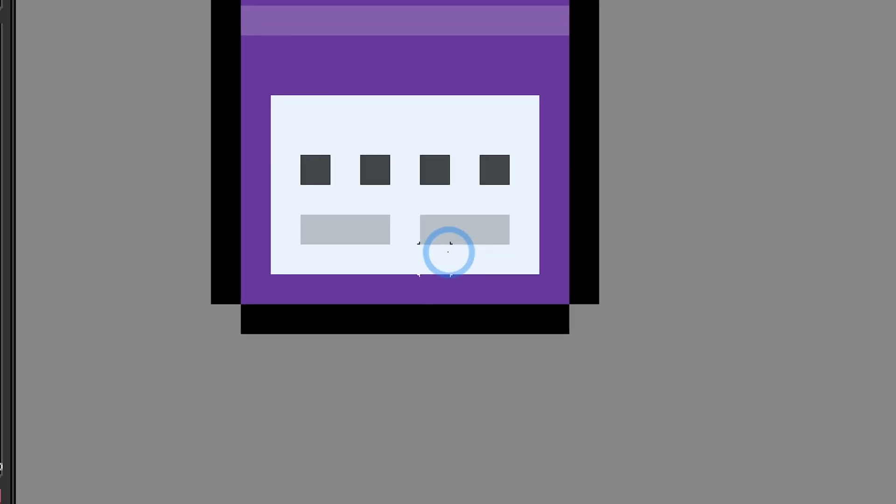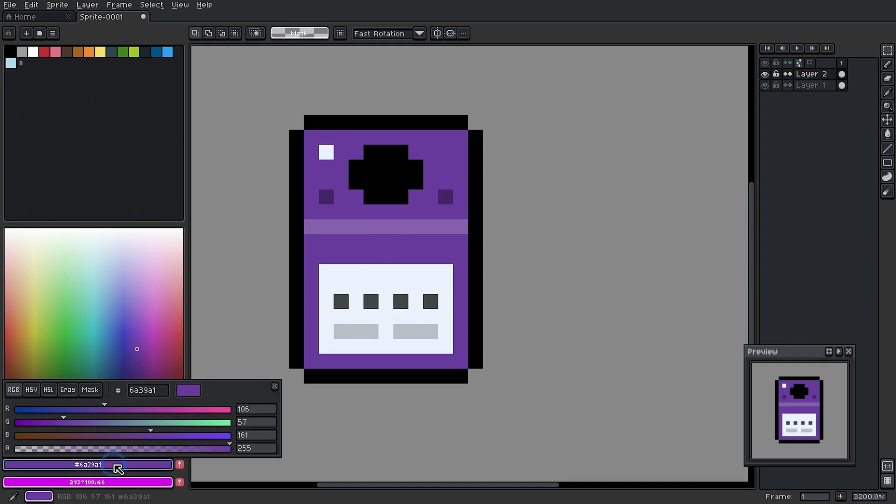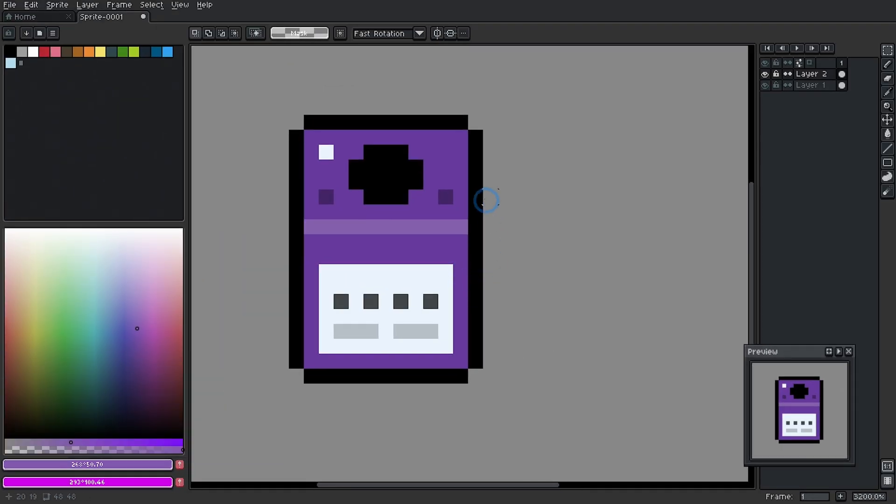Same thing for these little memory card slots — took this white, took the value down, took the value down some more for the controller ports here. And that's really how everything was made. That's how this little highlight was made: I color picked this purple, double clicked, and in the HSV sliders I just pushed up and took the saturation down a little bit. And while that's very simple, you end up getting art that is only one color, which would seem like it'd be fine, except there's just something missing — it just doesn't pop off the screen.